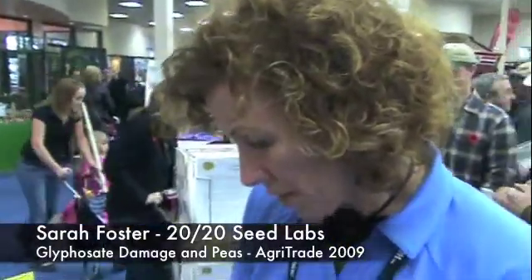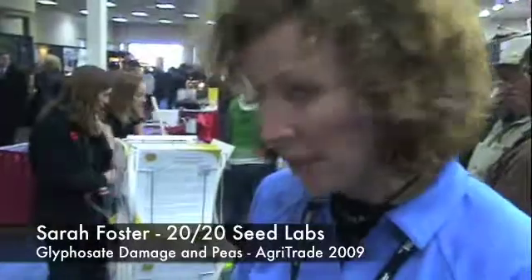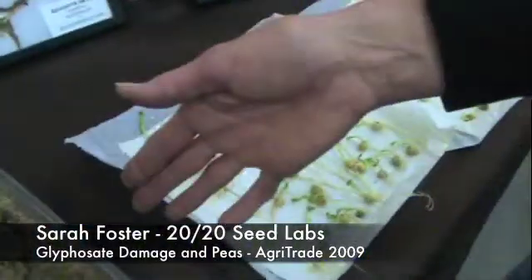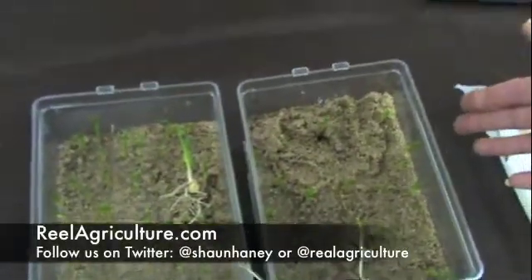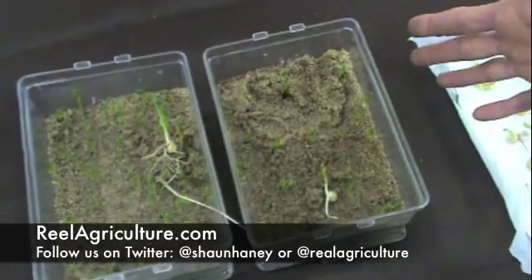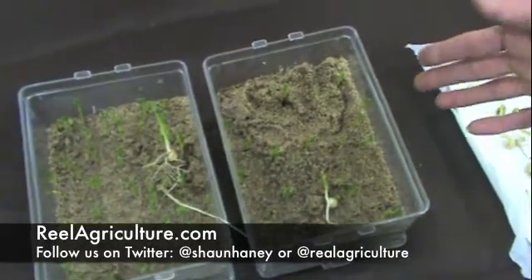Typically what happens is we will test it on paper first — that's a CFIA guideline — and then we go into a sand or soil medium. We actually use soil; that's CFIA regulation. But for demonstrating this, it's easier for us to use a sand base.